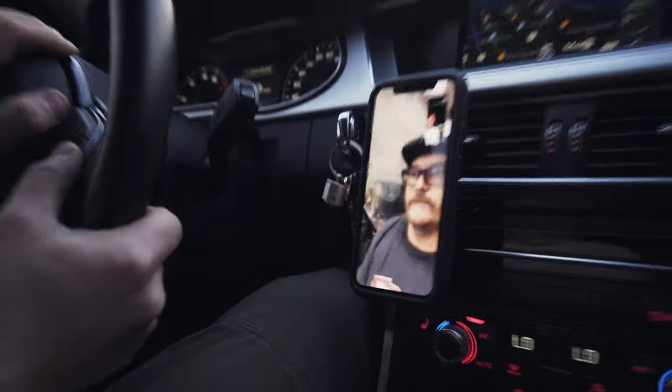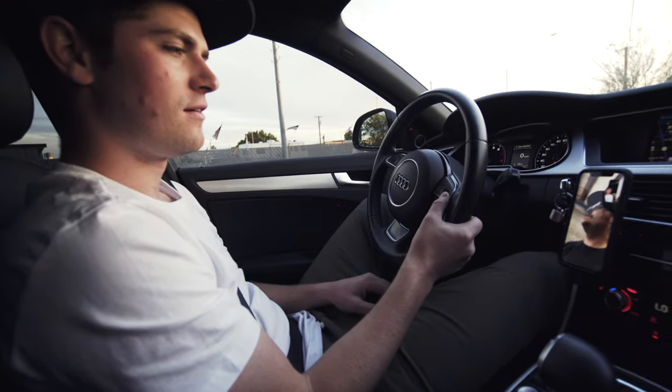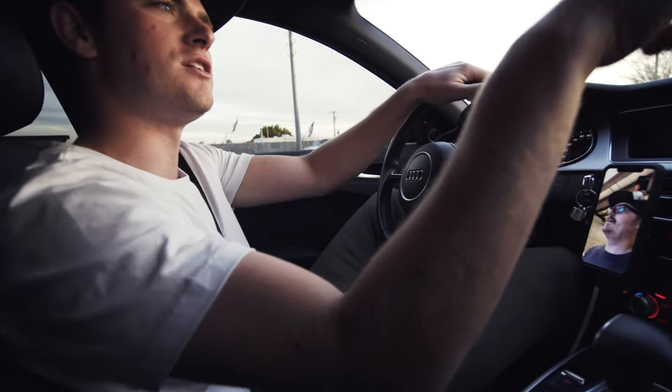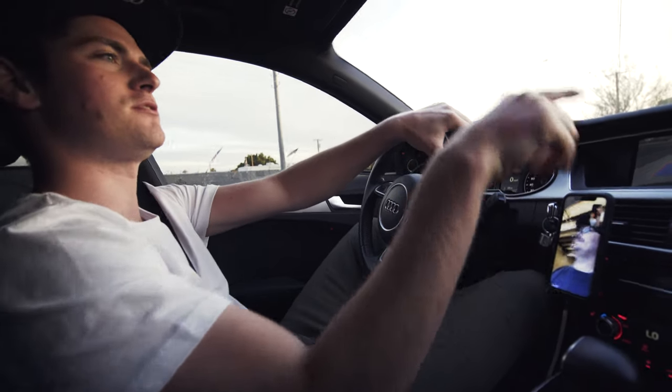I hear my horn — I'm at a gray gate where there's donuts everywhere. There's a pattern, you know, tire marks.